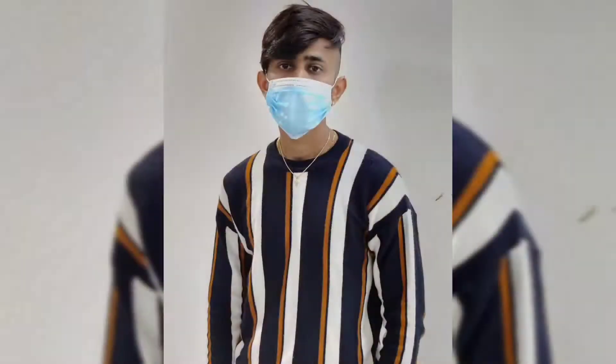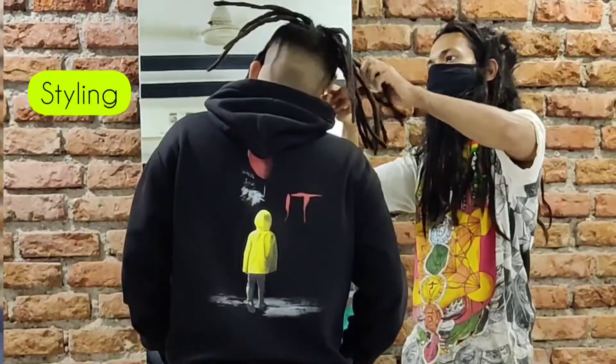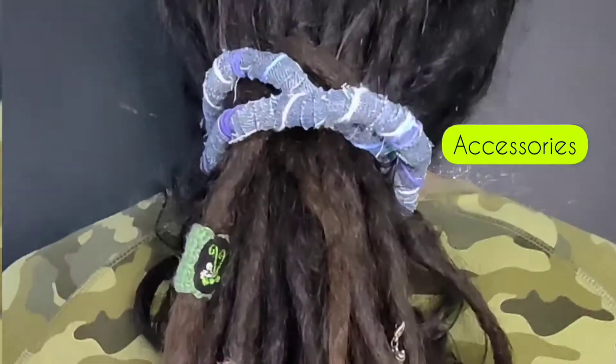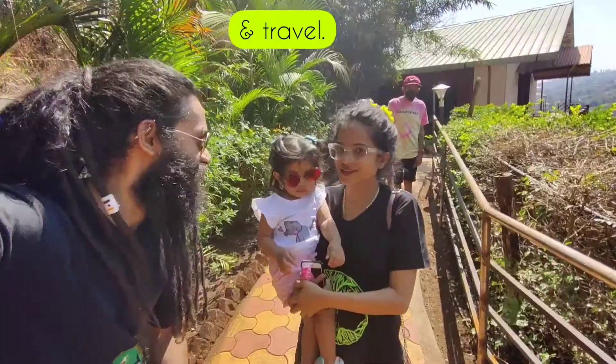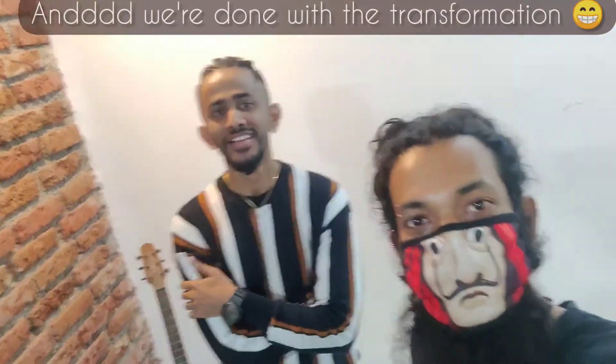We will transform it. Let's go to the next section to see. This is how the box braid is.